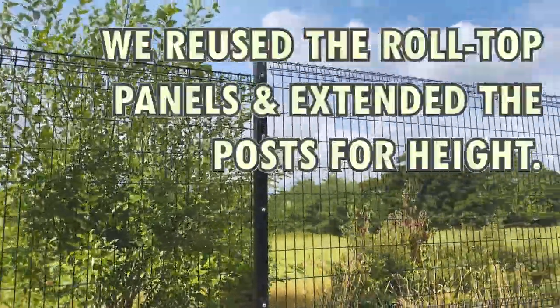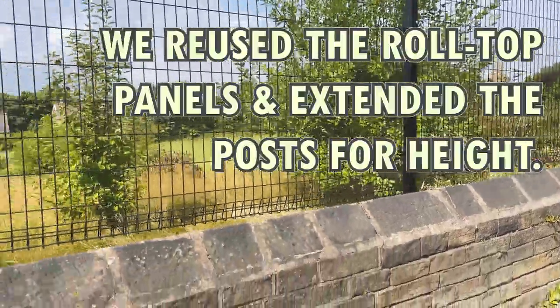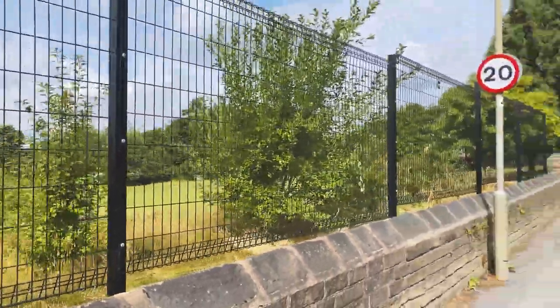Roll top it is — better for safeguarding for children.